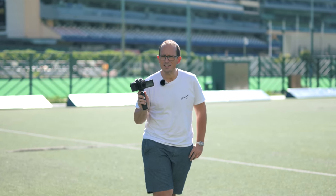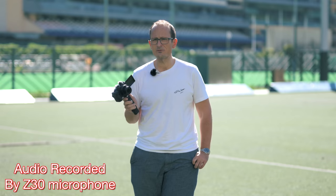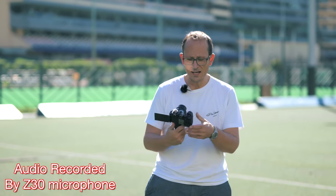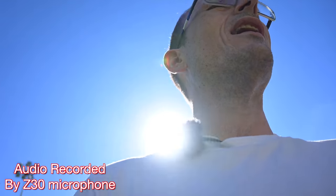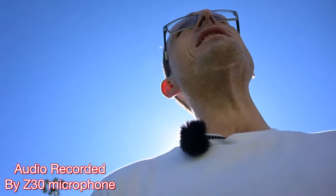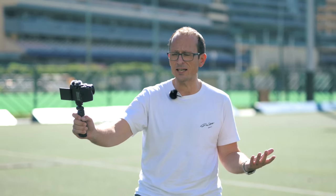Today I'm introducing the new Nikon Z30. This camera sits alongside the Z50 and the ZFC as Nikon's APS-C Z offerings. This one is squarely going for new digital content creators — people who are vlogging, filming themselves at the gym, doing whatever kind of stuff where being able to film yourself without having a big crew is really helpful.